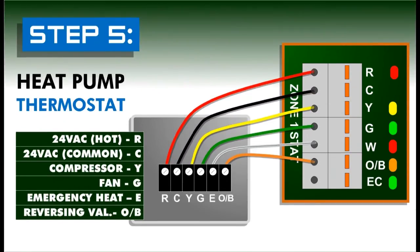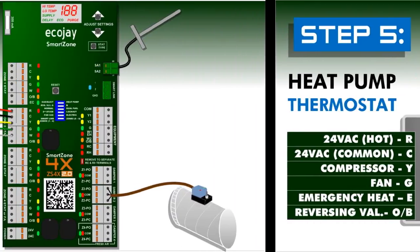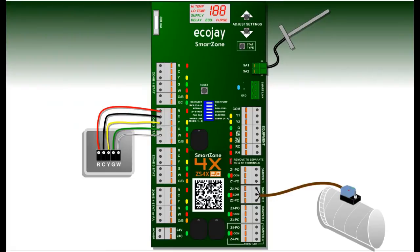When using SmartZone to control heat pump equipment, heat pump thermostats can also be used, especially on zone one for controlling emergency heat. Wire Y to compressor, G to fan, W to emergency heat, and OB to the reversing valve. Coming up later in step eight, don't forget to set the thermostat type.